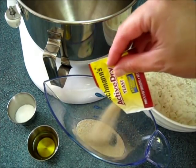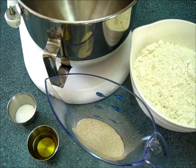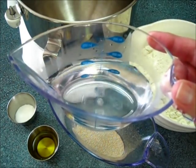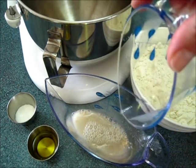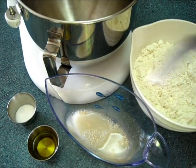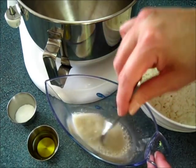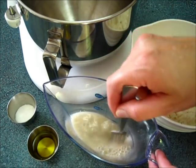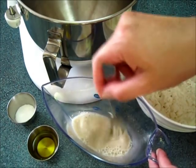I'm adding the yeast to a two-cup measuring cup, and I'm adding a half a cup of hot water to this. The temperature on this hot water should be about 100 to 110 degrees. Then give it a nice little stir, and we're going to let the yeast sit in the water for about 10 minutes until the yeast dissolves.